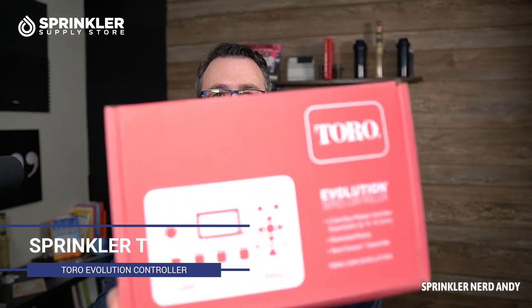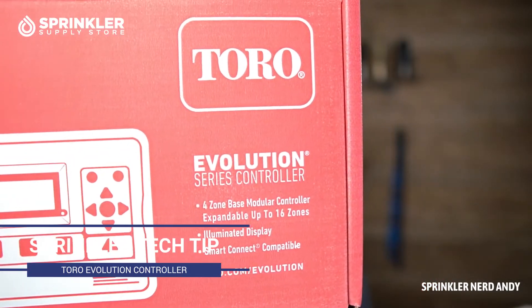What's up guys, welcome back to another Sprinkler Tech Tip video. I am Sprinkler Nerd Andy, and what I have for you today is the Toro Evolution controller. This is a relatively new controller from Toro — although it's probably been around for 10 to 15 years somewhere in there.